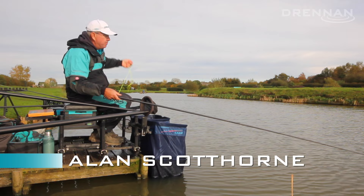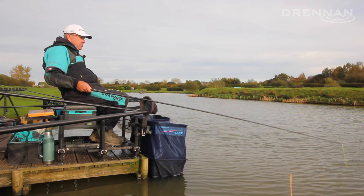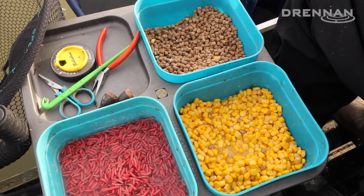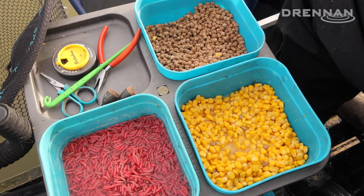Today I'm at Littlejohn Lakes near Mansfield having a short session fishing for carp. The temperatures have dropped quite a bit — in fact this morning we probably had the first frost of the year — but I'm still fishing with corn and pellets, fishing short for carp.